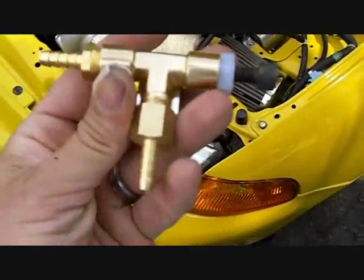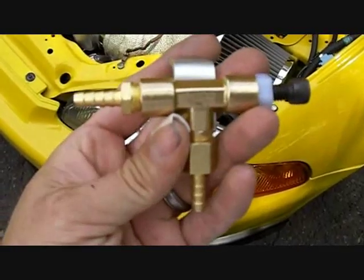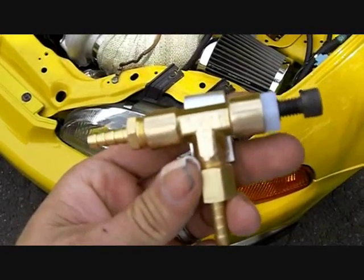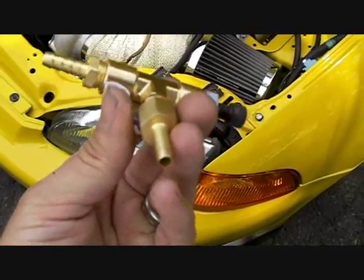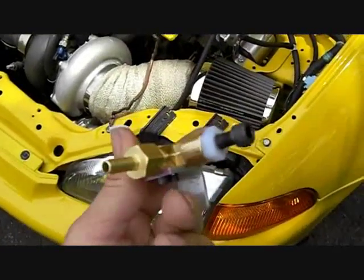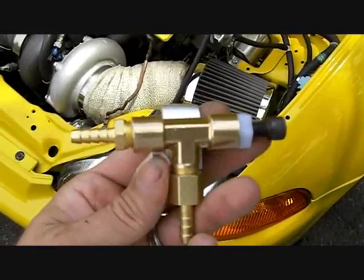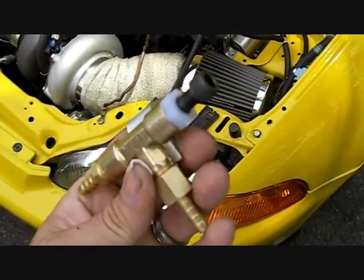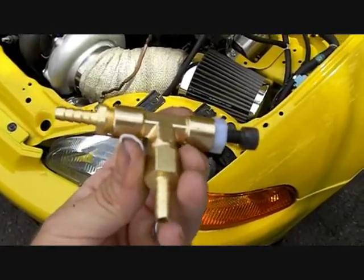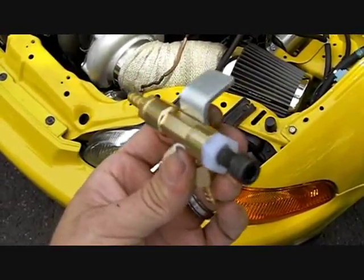I'm going to do a video of this boost controller that I designed. I looked at a few different designs on the internet and own several different types of boost controllers. It seems like people are charging an awful lot for something that's really not that hard to duplicate. So I compared the best designs and best features from several and came up with this, and it works very, very well.